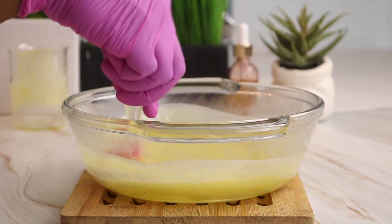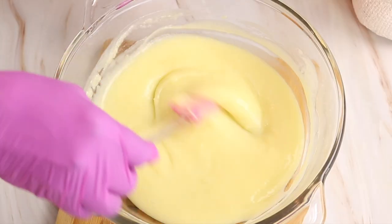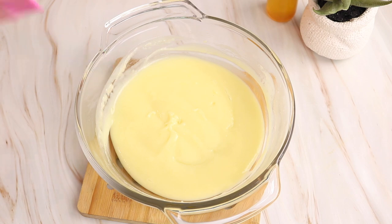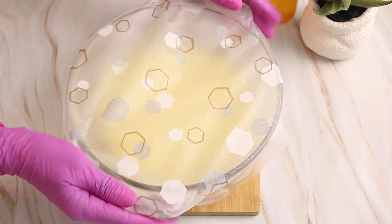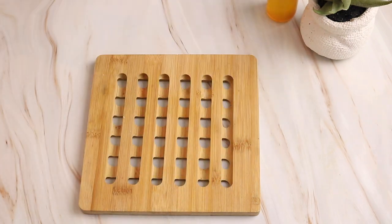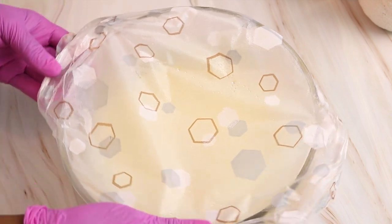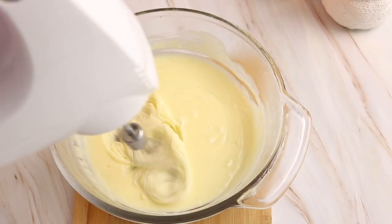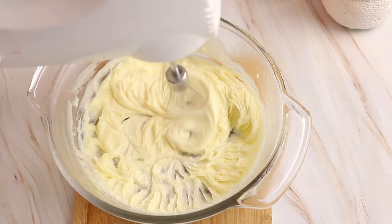As you can see, the mixture has started to thicken up already really quickly. For this deep conditioning hair mask, I wanted to have a whipped consistency, so I'm going to cover it and place it in the freezer to let it cool down for a little bit. Now that my conditioner has been in the freezer for about 15 minutes, I'm just going to take a look and see how firm it is. It still looks pretty soft in the center but not liquidy, so now I'm going to go ahead and whip it up a little so that it can get a nice fluffy consistency.